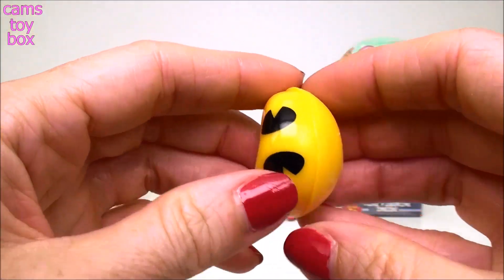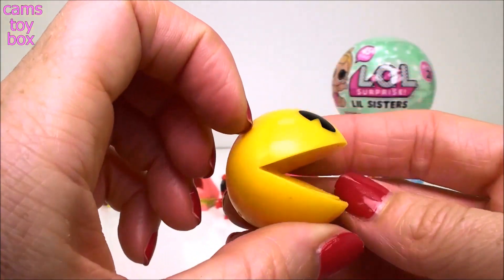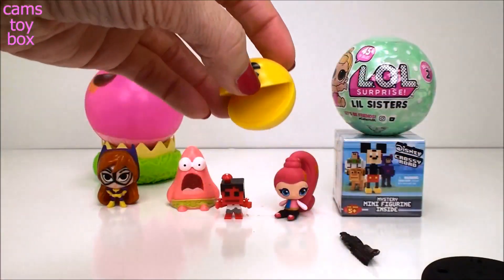And he's pretty smushy too. I made his mouth stuck closed! That's hilarious. Come on, open up. There we go - now you look like Pac-Man again. I'm so excited about these.